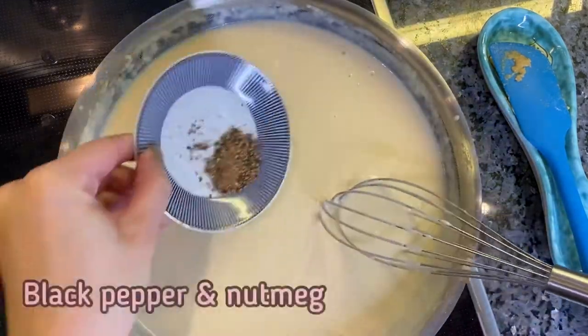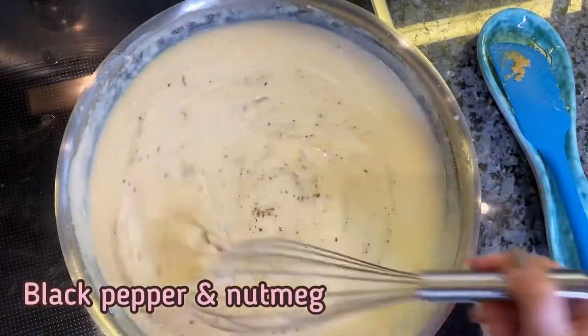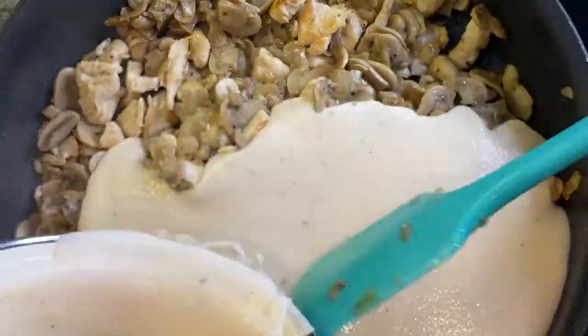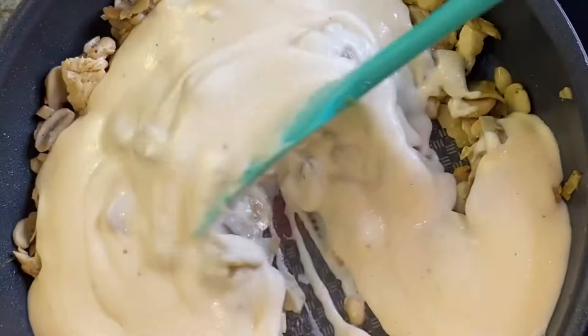At the end add black pepper and nutmeg to the sauce. Then pour the béchamel sauce over the mushrooms with chicken and mix everything well.